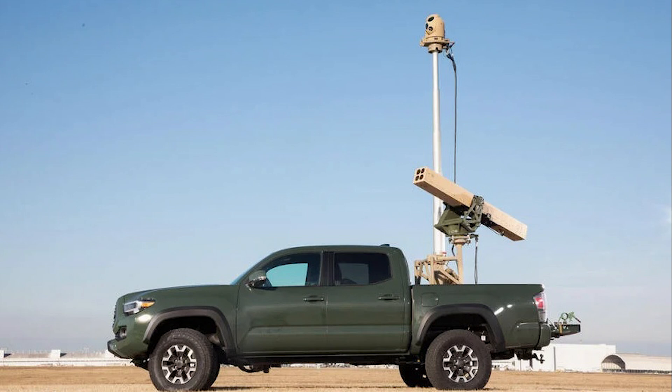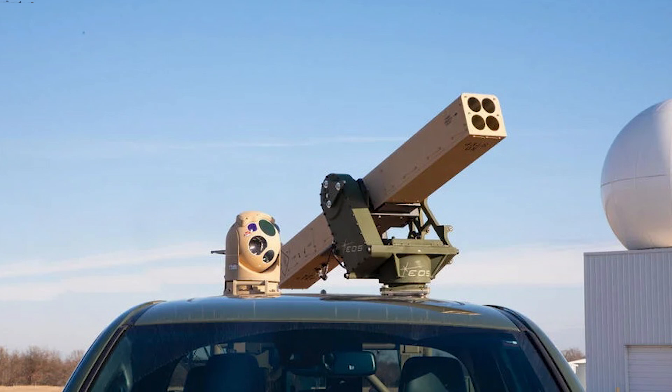There will be many that question the sense of using such a system, which will cost a considerable amount, for the purposes of shooting down a cheap drone which may only cost a few thousand dollars. But if this is indeed the Vampire described in the DOD's release, it shows just how important countering drones and loitering munitions has been recognised to be.